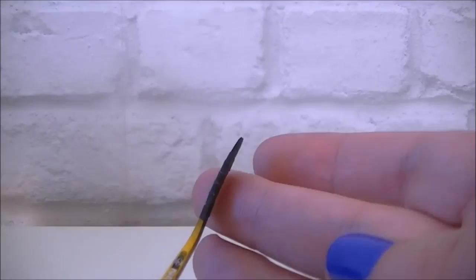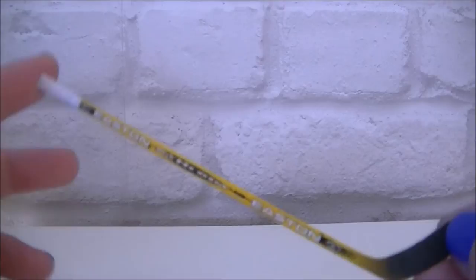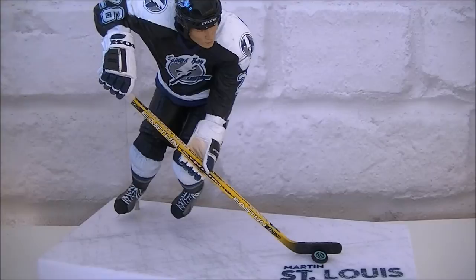So yeah, the detail on the stick alone is just absolutely epic. Let's get it back on the stand and take another look — here he is again with his stick and in his action pose. I really, really like this; I think it's a very nice figure. The only downside I think is the pose itself — it's kind of like he's hunched over.